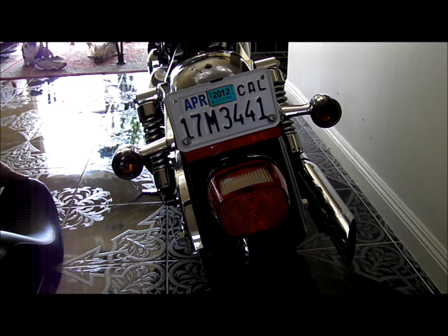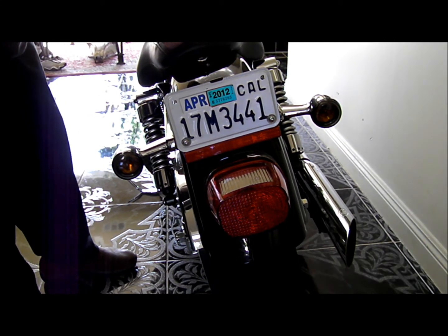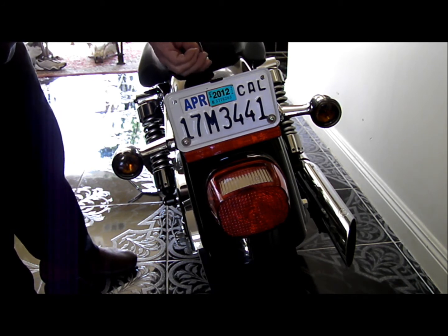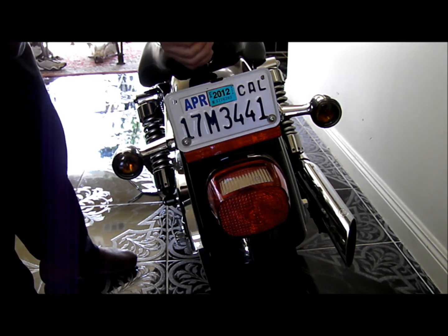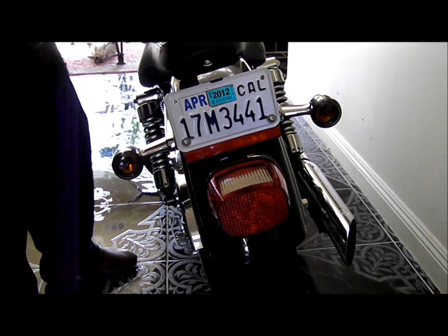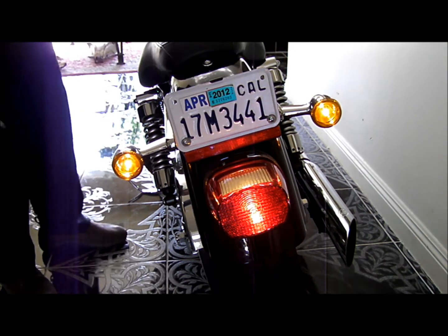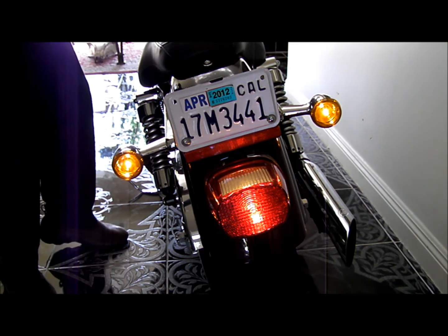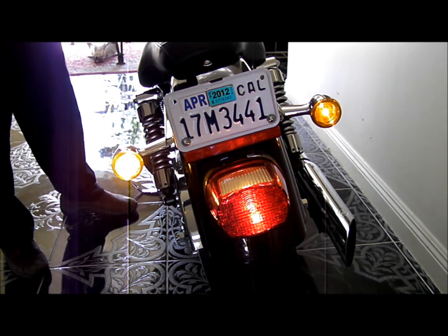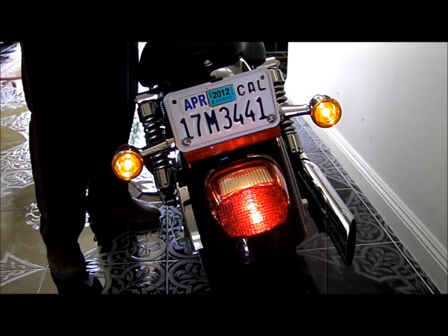Now we put the seat back on. Turn on the key and now we have three lights: blinker, blinker, brake light — all three now light.